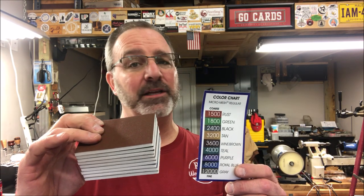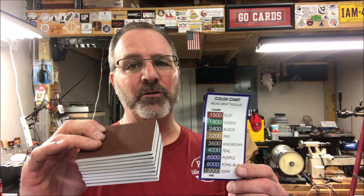Hello and welcome to the shop. I just opened a brand new package of MicroMesh. Now I love MicroMesh, but I have two issues with it.